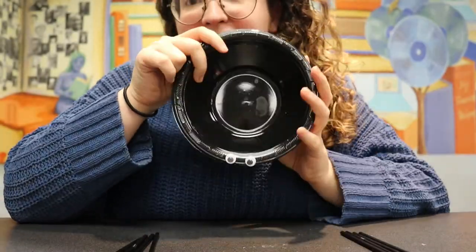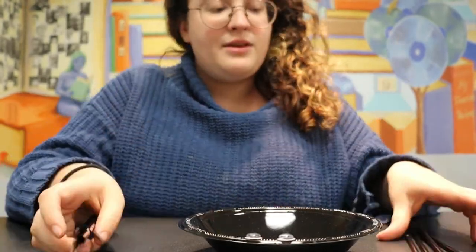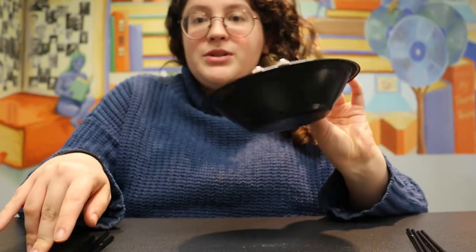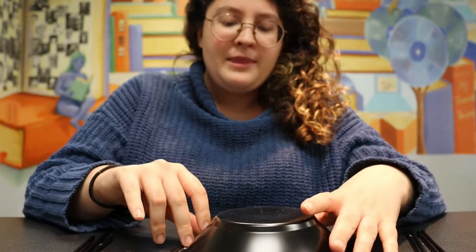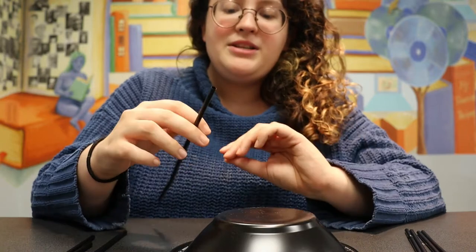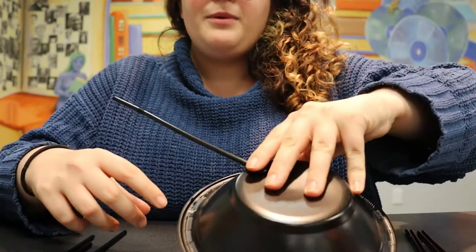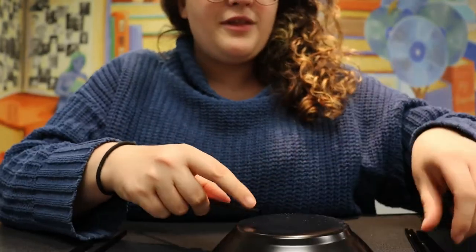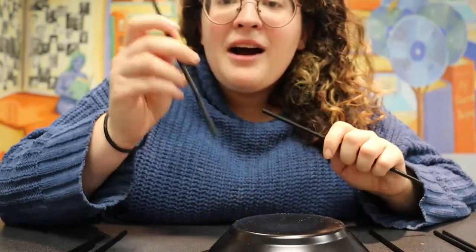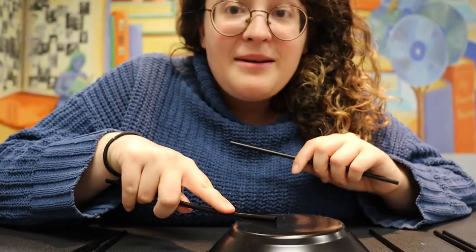Now that we have our cute little eyes on our spider we are going to attach the legs. They should still be in two piles on either side of your bowl. We're going to flip our bowl over — make sure you keep those eyes in the center. Now I'm going to tape all of these to the bottom of the bowl. You want to make sure you put them on evenly, one from one side and then one from the other, taping on the ends that don't have the bendy part — take the straight side and that's what you'll tape underneath.